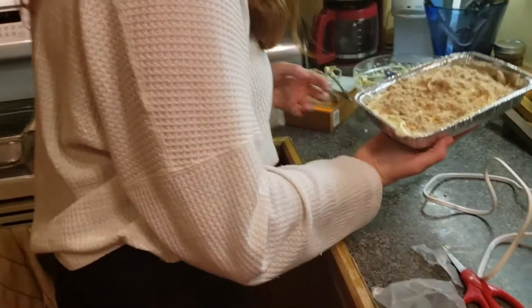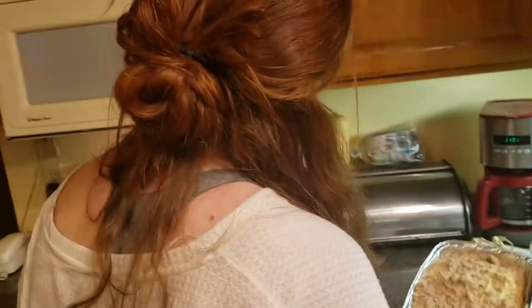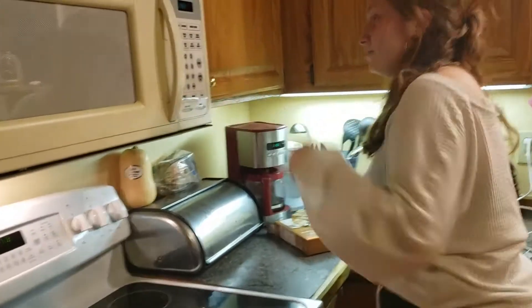Yes, it is. So now we're going to bake it at 350 degrees for 58 minutes. 58 minutes.